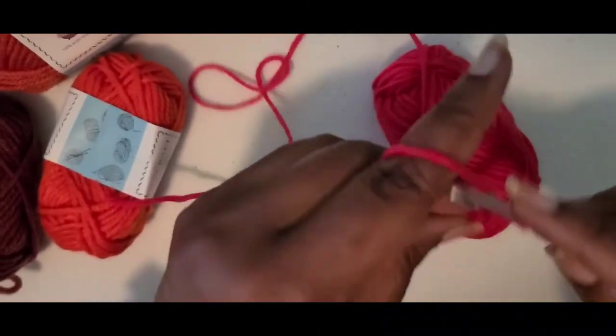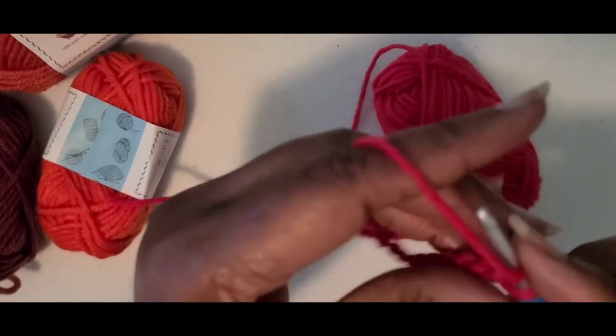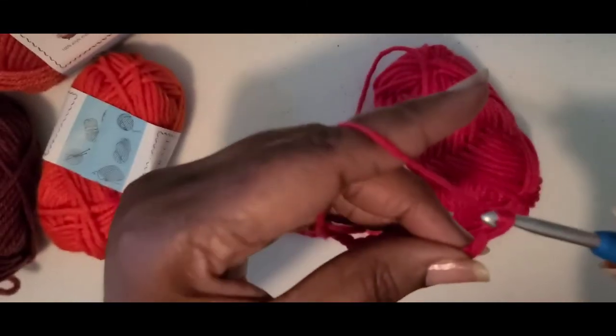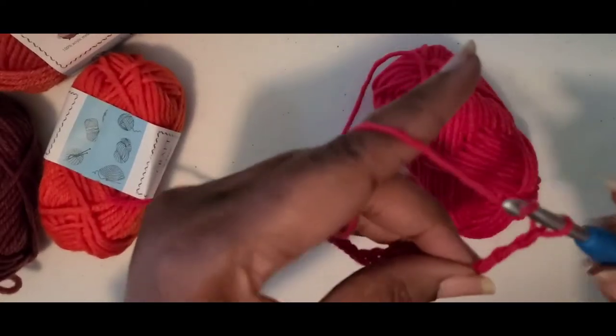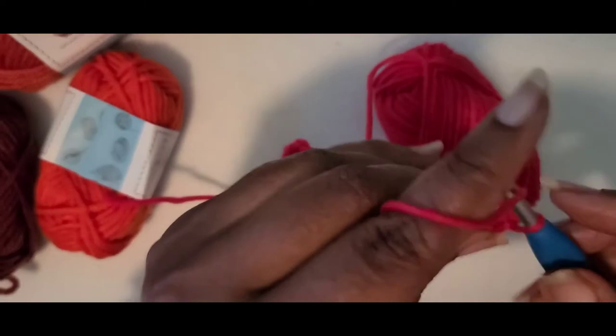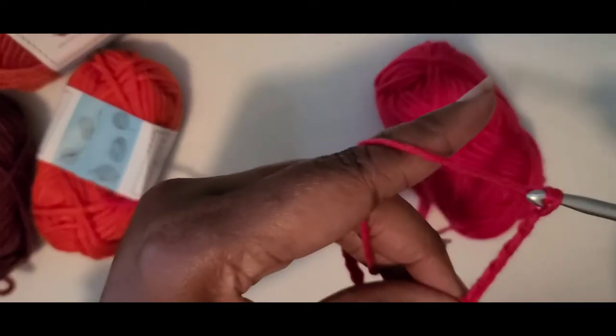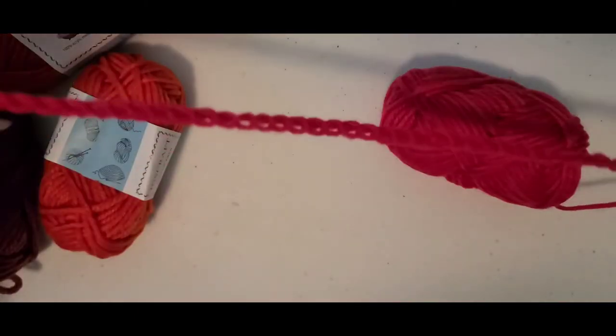But we have too much rain down here, so I'm gonna make these and hang them throughout the house. If my patio was covered I'd hang some on the patio, but it's not covered so I'm not going to put them out there.